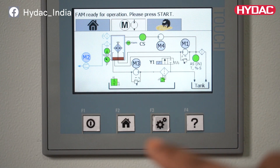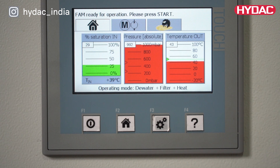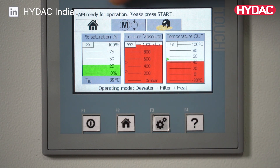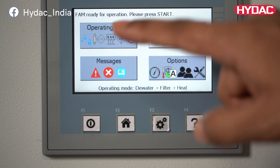HYDAC's Fluid AquaMobile is equipped with a PLC that comes with fully automatic operations. The unit provides a display where the water content, fluid temperature, and particle contamination are shown. These figures are represented in both a numerical and a graphic form.